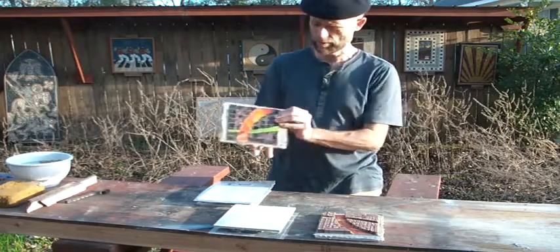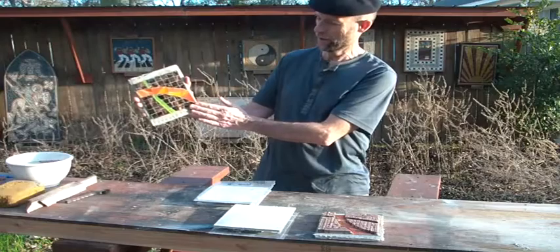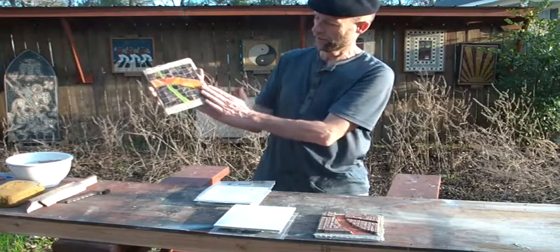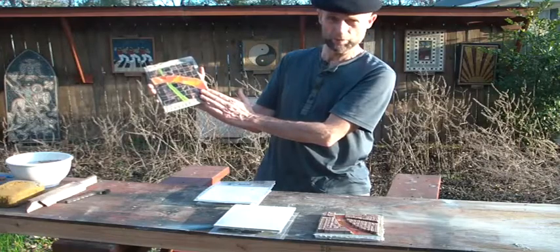So this is direct method — remember this one here. Beautiful. Direct method, everything in the same thickness. And this is the almost finished piece.